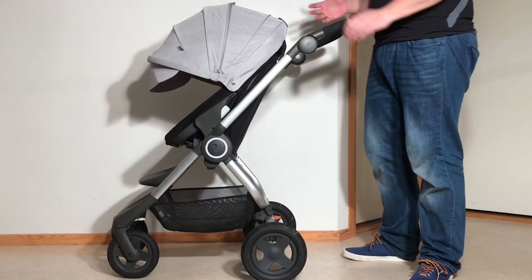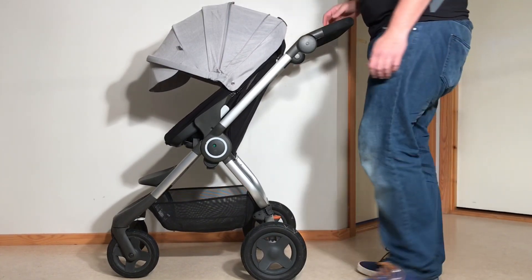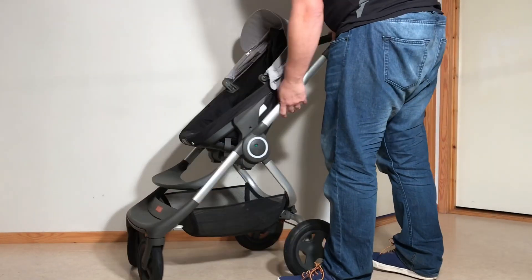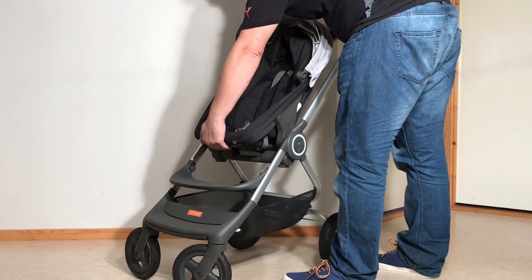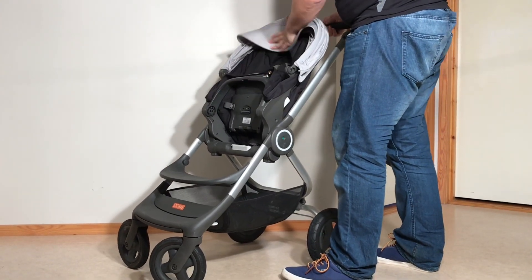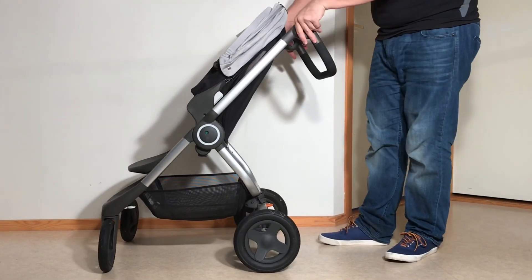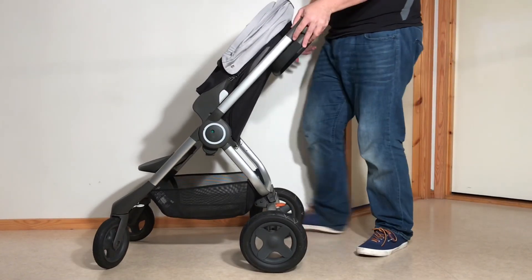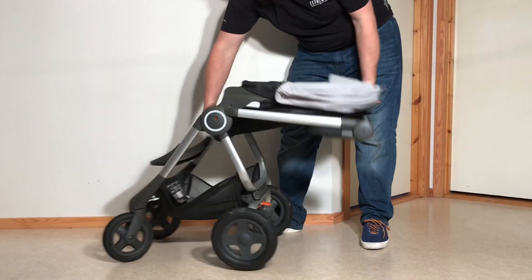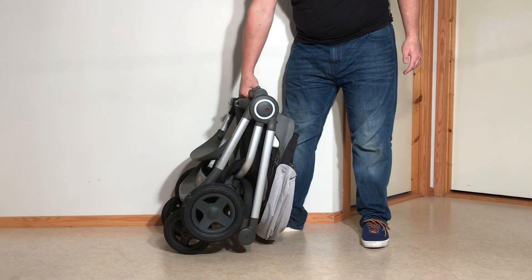When you have the seat attached there are two different ways to fold this. If you have the seat facing forwards, the quick way is to reach in under the seat unit and lift it up so that it folds a bit flatter, then fold the entire chassis as before with the seat attached. That's the quick way to get this in and out of a car.